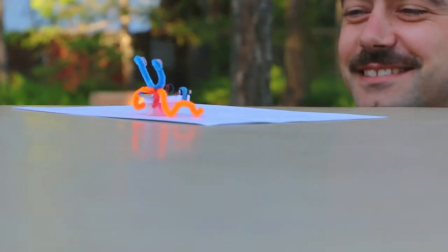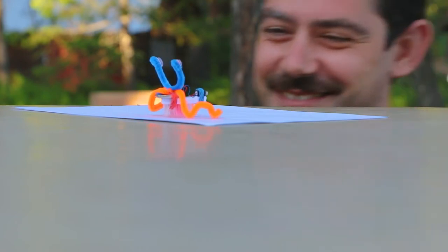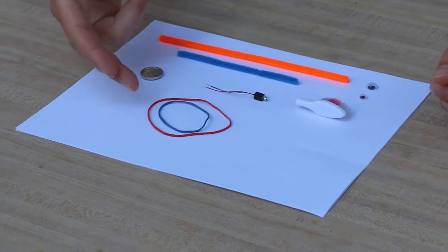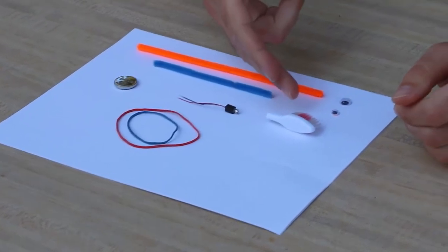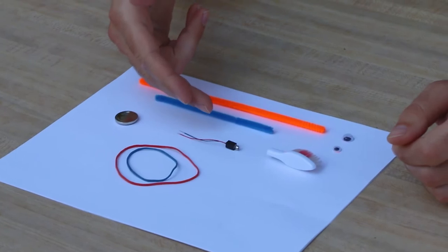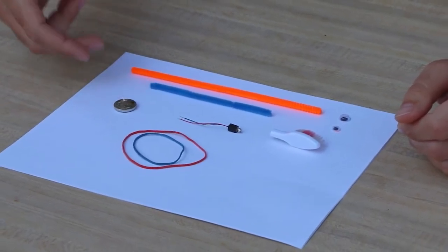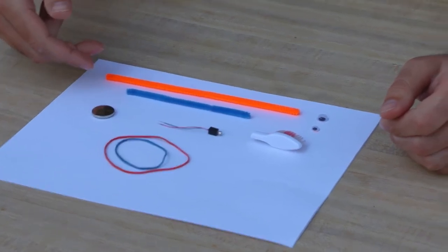Welcome to Bash's Brush Bot Building Extravaganza! You should have the following in your kit: two rubber bands, a toothbrush head, a three-volt brushed DC motor, a three-volt CR2032 coin cell battery, two pipe cleaners of different lengths, and most importantly, two googly eyes. I'm going to show you how this all comes together to make your first robot.